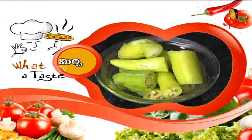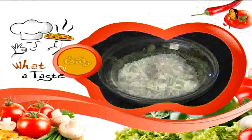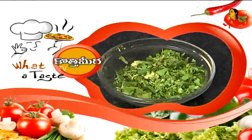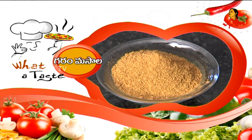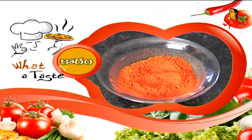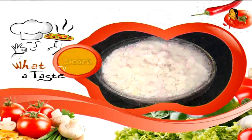Let's talk about the ingredients of Michi masala. The ingredients are: Michi, Avalu, Pallilu, Uppu, Poodina, Kothamira, Karapaku, Tomato, Karam, Masala Karam, Pasapu, Pachamirchi, Ullipailu, and Pirgu. I'm going to taste the ingredients of Michi masala, and here we are going to make it that way.